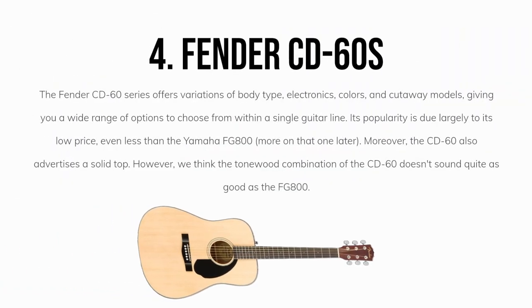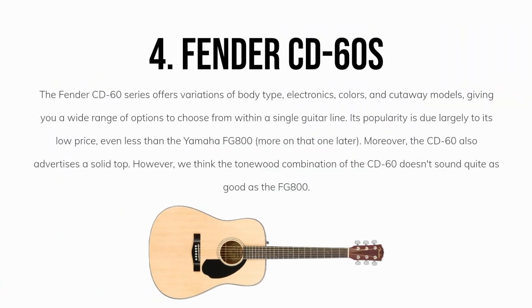Our fourth overall pick is the Fender CD60 models. The Fender CD60 series offers variations of body type, electronics, colors, and cutaway models, giving you a wide range of options to choose from within a single guitar line. Its popularity is due largely to its low price, even less than the Yamaha FG800 — more on that one later.